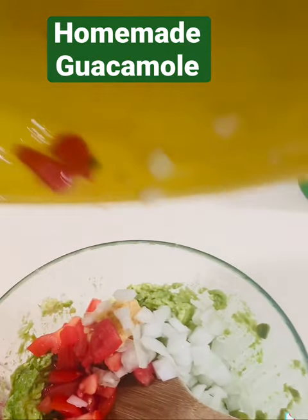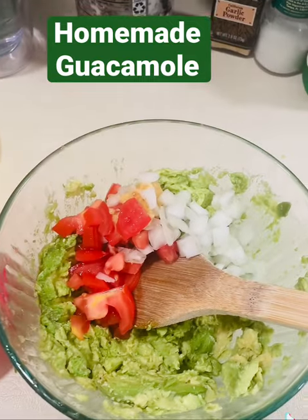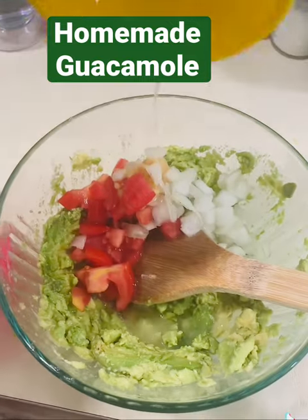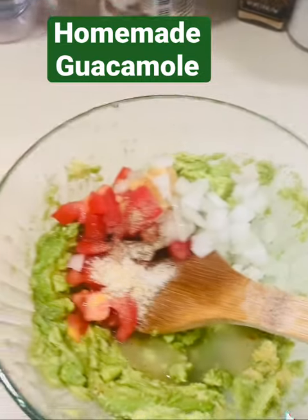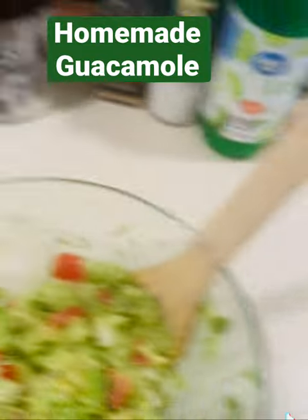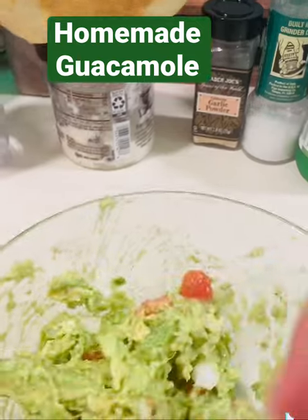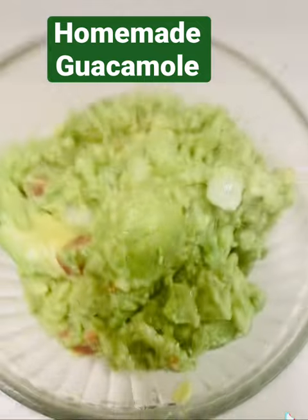So I'm going to throw those in. I'm going to add in the lime juice, and then I'm going to add in the seasonings, and I'm going to mix it all up. Then I'm going to put some saran wrap on the top after I mix it up, and I'm going to put it in the fridge for later. All the flavors will have some time to blend.